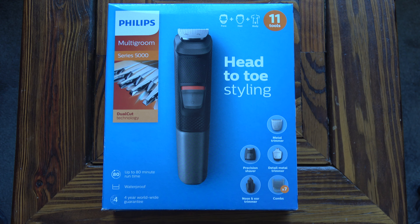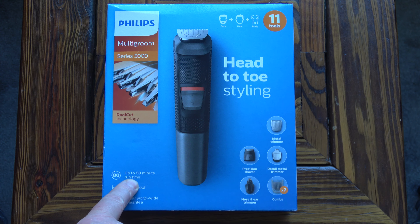This is the packaging that the grooming kit comes in. As you can see there's some information on there — it says it's waterproof, got a four-year worldwide guarantee, and up to 80 minutes run time.